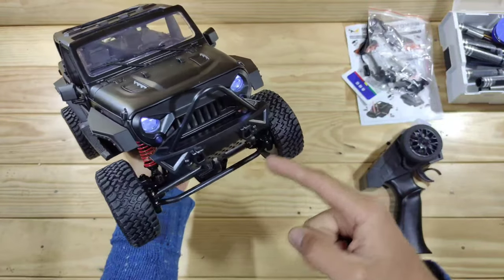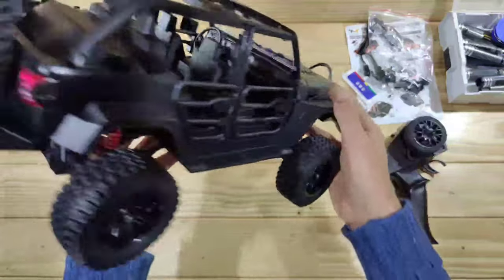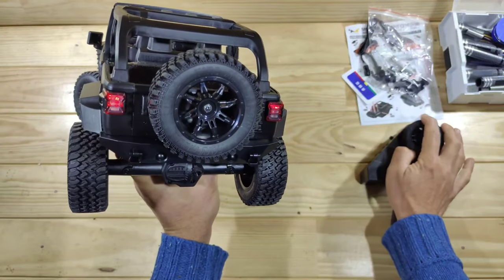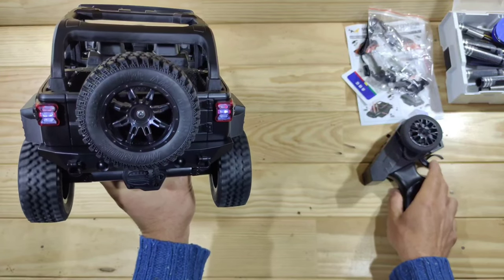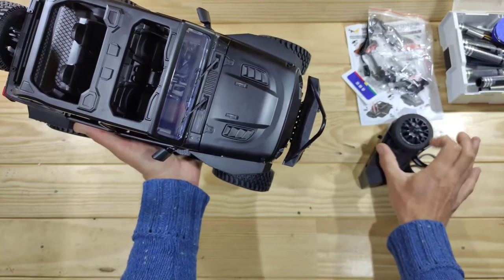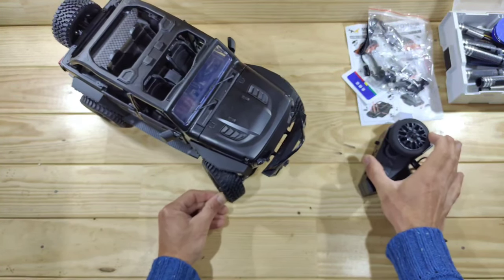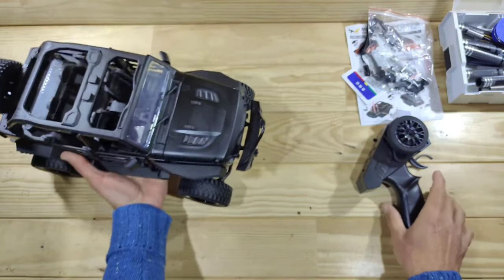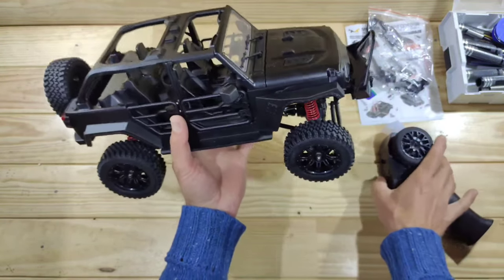With the batteries in and the car powered on, you can see the headlights and indicators front and rear. In the rear we've got normal lights, brake lights, and reverse lights — I really like the lighting system. The steering servo is pretty fast, as you can see, and for the size of this car it's got plenty of power.